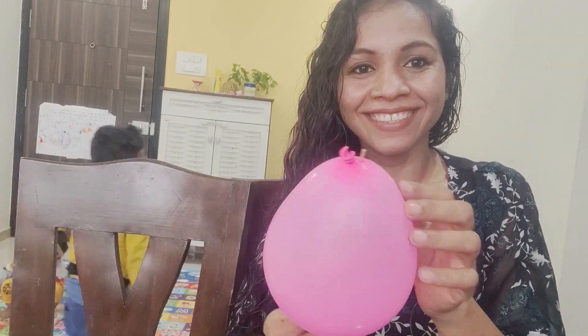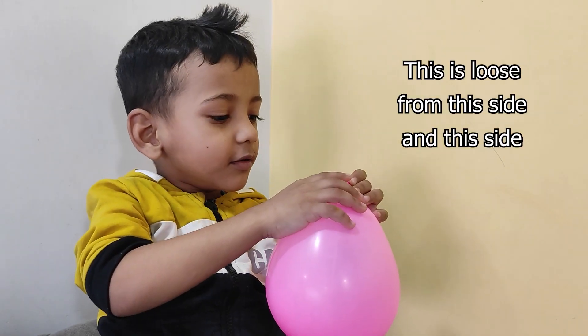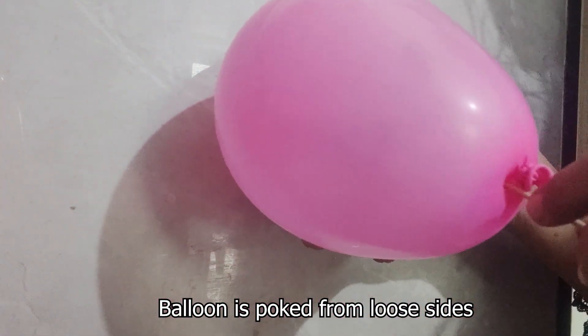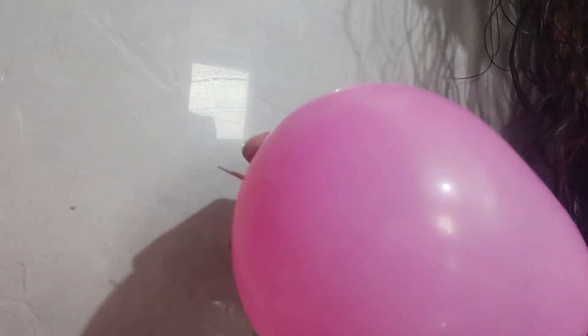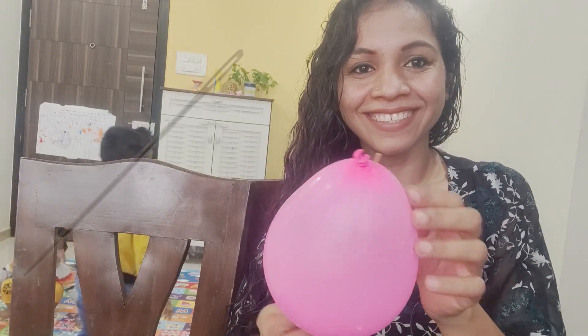Why did the balloon not burst when the bamboo skewer passed through? Because the balloon is poked from the loose sides where there is less stress or pressure, and that is the secret. When the balloon is poked from the loose sides area, the polymer chains in the balloon are pushed aside and it allows the bamboo skewer to pass through the balloon without bursting it. You can use a long needle as well.